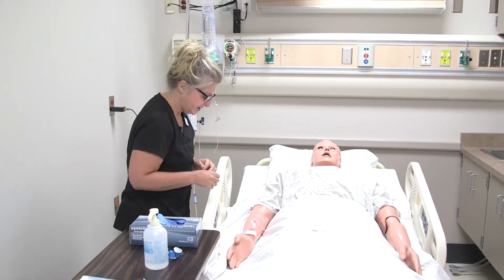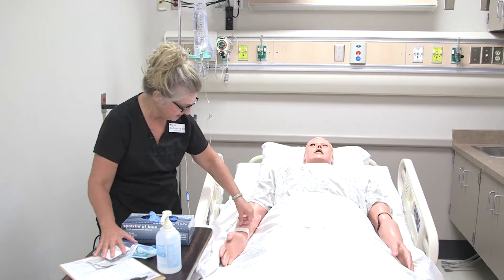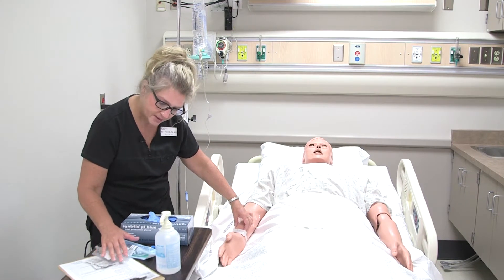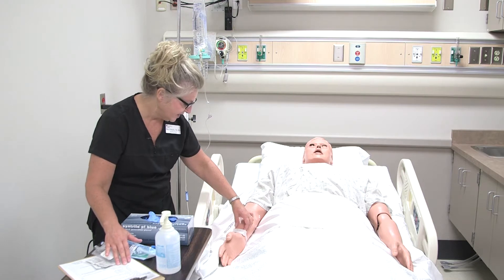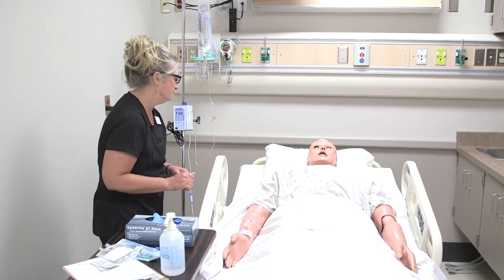Tim is fine. Okay, great. I just need to verify your full name and date of birth before we begin. Tim Pometlo, 7/10/64. Thank you very much. And do you have any allergies, Tim, that I should be aware of? No. Okay, great.